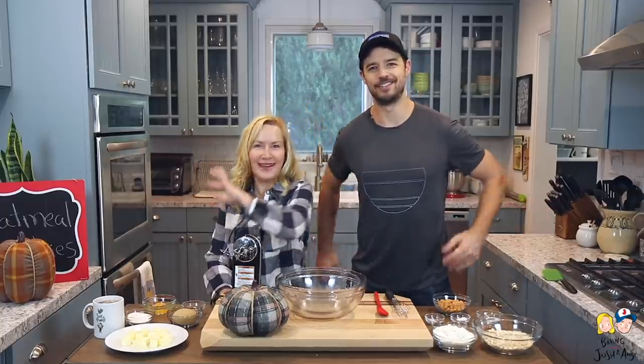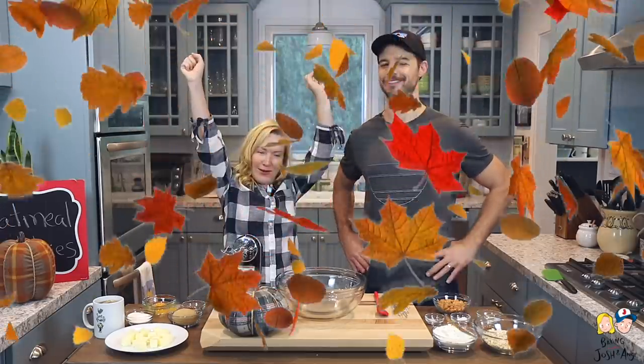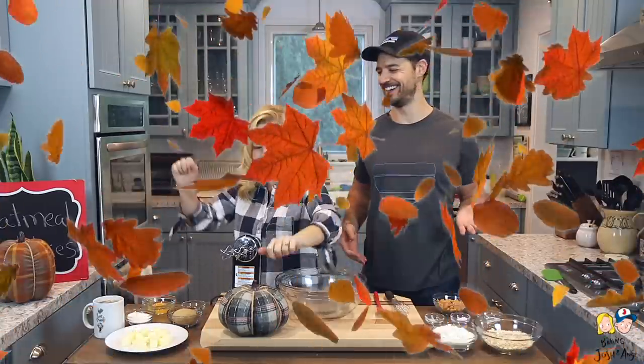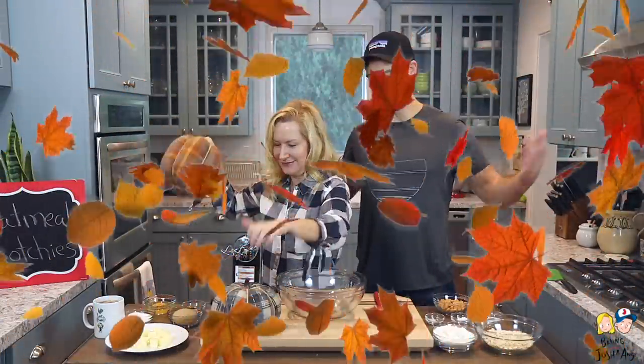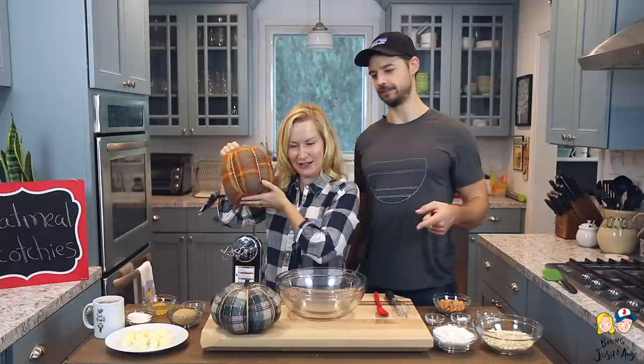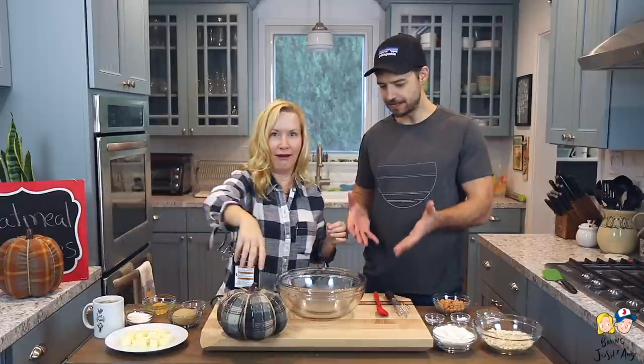Hi, welcome back to Baking with Josh and Ange! It's officially fall, our favorite time of year. The decorations are everywhere — though that one can't stay here because this is our workspace where we're gonna make the magic.